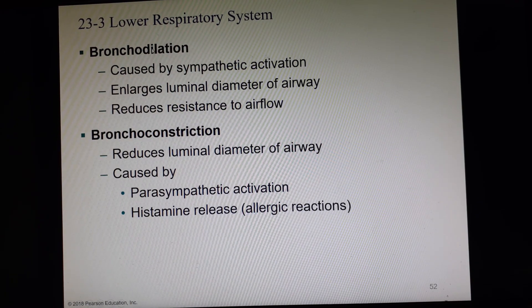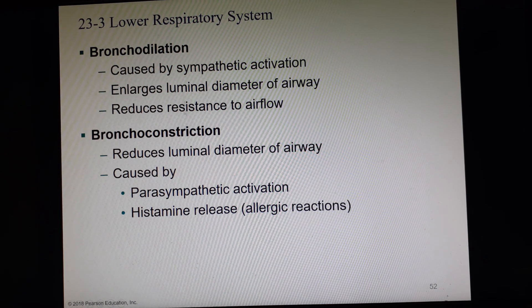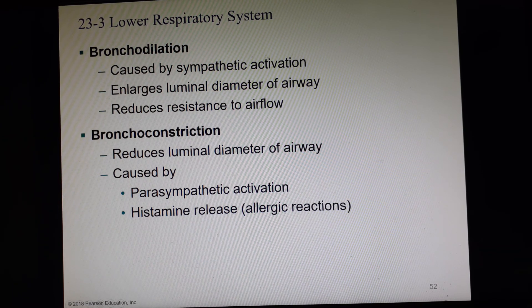Let me correct that: bronchodilation is caused by sympathetic activation, and bronchoconstriction is caused by parasympathetic activation and histamine release. An inhaler is actually usually a form of epinephrine, which is a sympathetic neurotransmitter, and that causes the airways to open. You can use an inhaler to cause that muscle to relax.